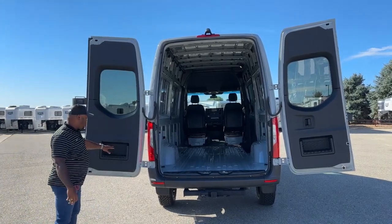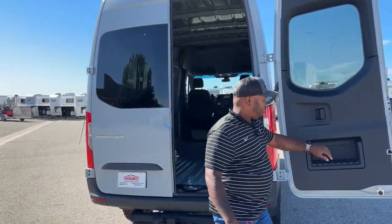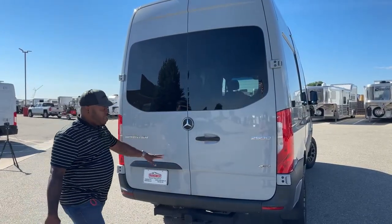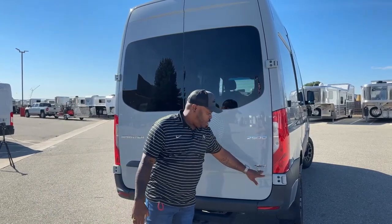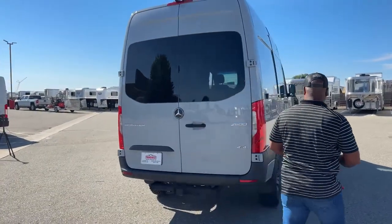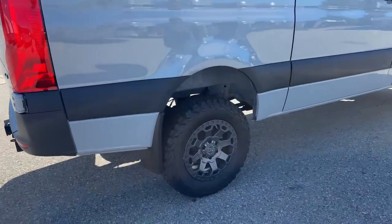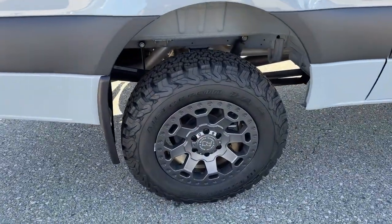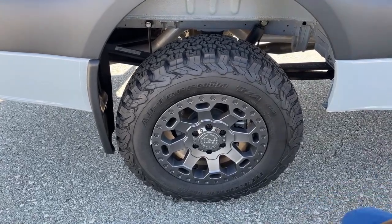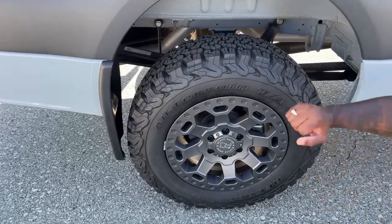It does have some baskets inside the doors where you could put smaller items. It is a Sprinter van 2500, and of course it's a 4x4 — all-wheel drive. One of the cool things too is the upgraded wheels and tires we added to this unit. Those are Black Rhino wheels, and the tires are BF Goodrich 245/70R17s — nice off-road tires.